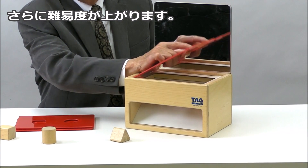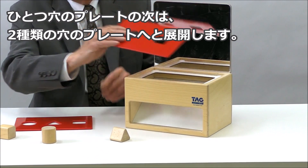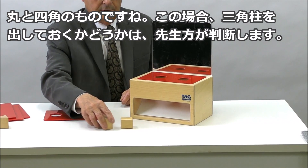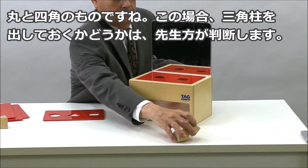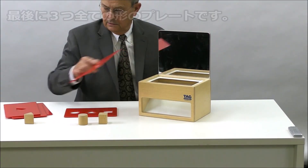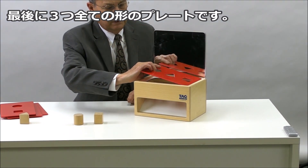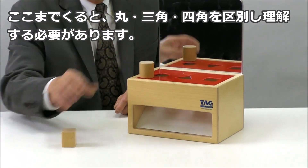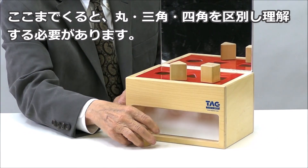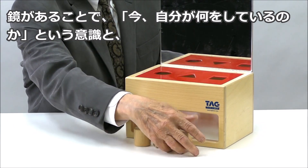Then proceed to the easiest combination, which would be the circle and the square — just give the child two shapes to play with. Eventually you take them to the three levels of sorting, which would be the cylinder, the square, and the triangle, and then they begin to discriminate between three shapes.